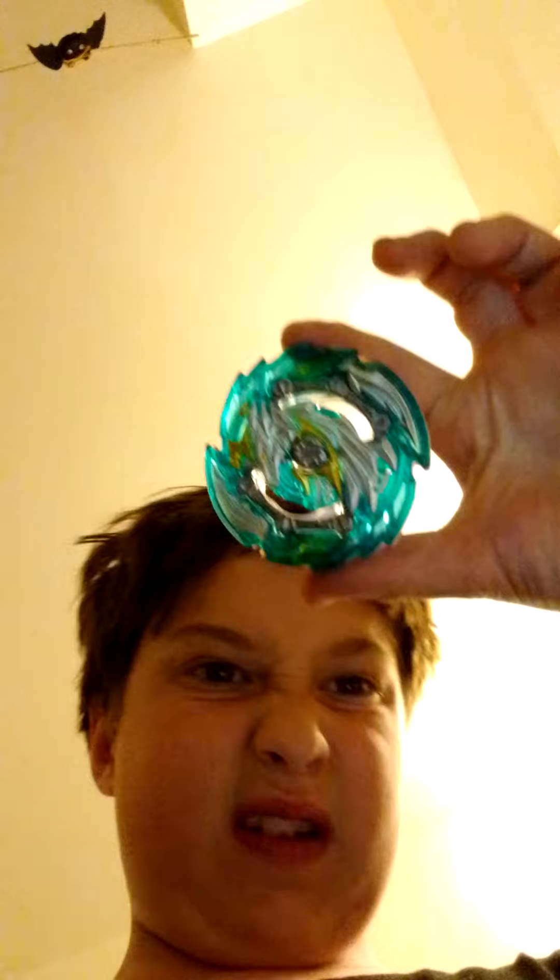Hey guys, welcome back to a new video. So today I got a new Beyblade. It is Pegasus. It's a pro series. Here it is. Here's my Pegasus.